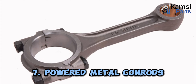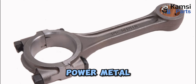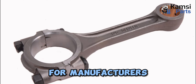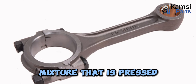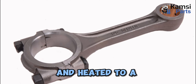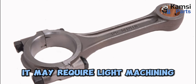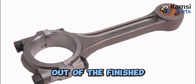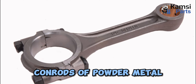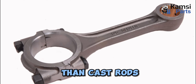7. Powdered metal con rods: Connecting rods are also designed from powdered metal, as it is a suitable choice for manufacturers. It is prepared with a metal powder mixture that is pressed into a mold and heated to a high temperature. This mixture is made into a solid form and may require light machining, but the product basically comes out of a finished product mold. 8. Con rods of powder metal are less costly than steel and they are stronger than cast rods.